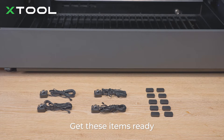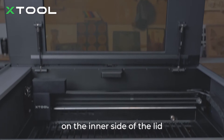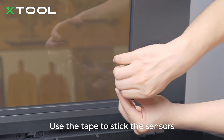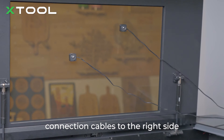Now let's fit sensor 2. Get those items ready: sensor 2 and cable clamps. Stick the sensor on the inner side of the lid. You are advised to stick them in the position shown. Use the tape to stick the sensors. Use the cable clamps to arrange the connection cables to the right side.